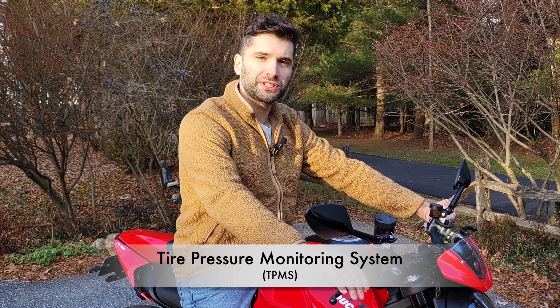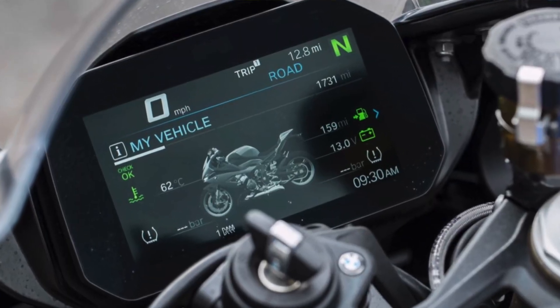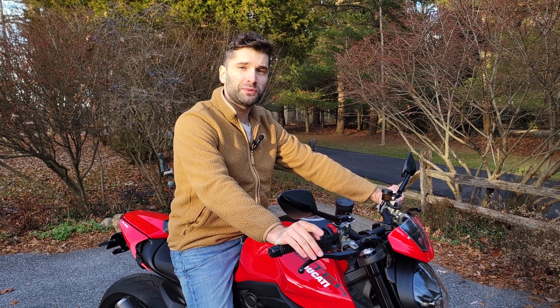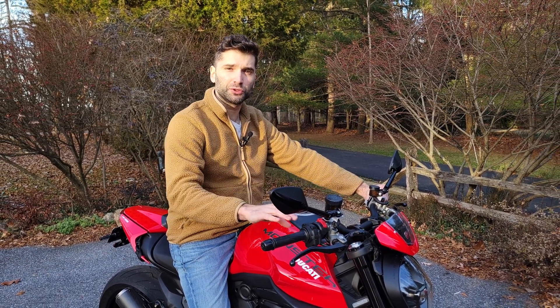A wireless tire pressure monitoring system is becoming more and more standard in cars, but is not very common in motorcycles unless you're spending a lot of money on a high-end motorcycle with high-end electronics. But if you have an older motorcycle or a newer one without tire pressure monitoring, you can get this aftermarket system. This is something important if you live in an area with a lot of temperature fluctuations where your tires might lose pressure.